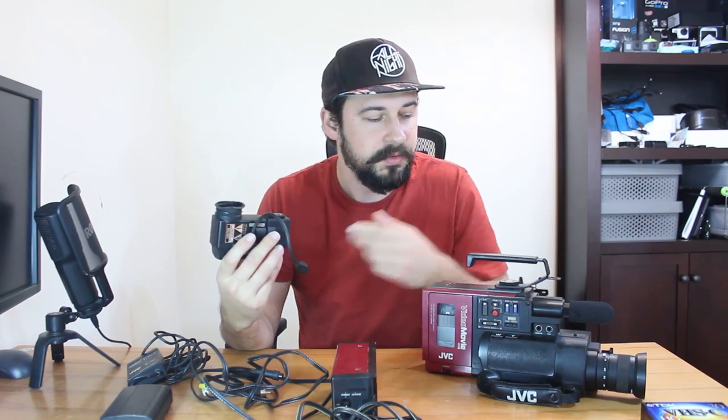The viewfinder is removable. I guess you could save space in the case if you wanted to — makes it a little bit more portable. It's pretty easy to connect, not really too hard. You have these little slide bars and then a connection that you plug right into the camera, which I'll show you later.